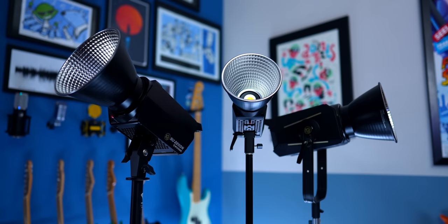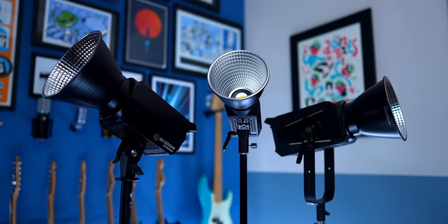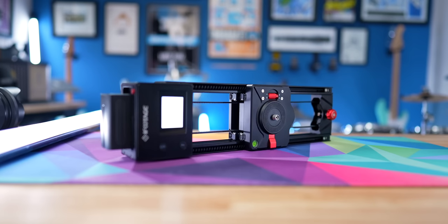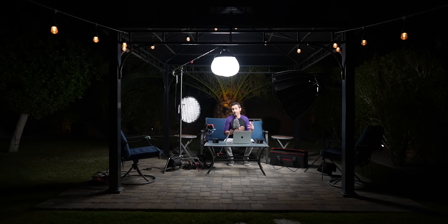Now these are the iFootage Anglerfish series of lights. And while I'll be using them as an example in this video, the things I'm talking about will apply universally to pretty much all video lights. I have been using the iFootage Shark Slider Nano and Friction Arms, kind of like these ones around here, on a daily basis for a couple of years now. And I really like them.